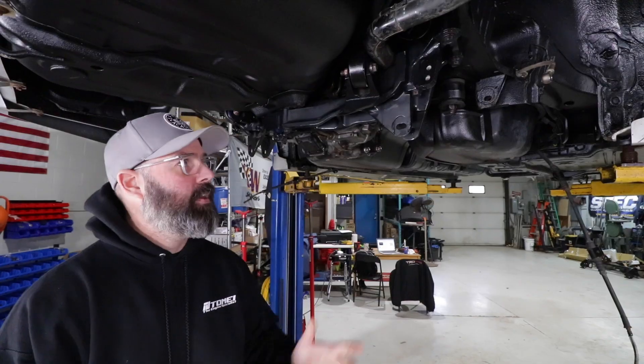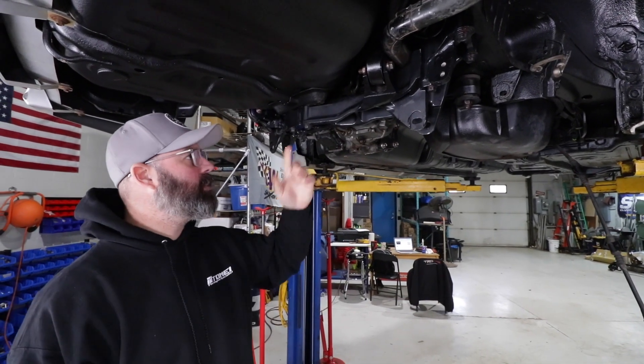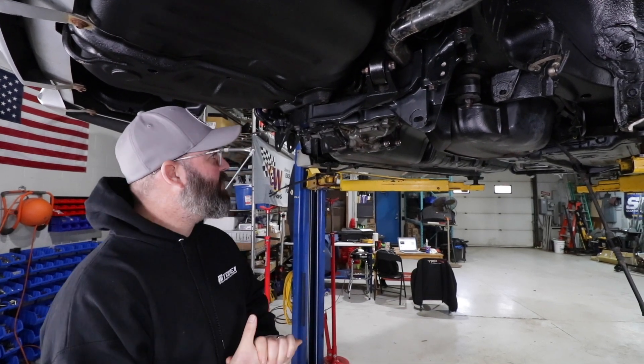There you have it, everyone. The rear diff is in place, everything is bolted down and torqued to spec and it is looking good back here. It's exciting to see parts getting bolted on this car.